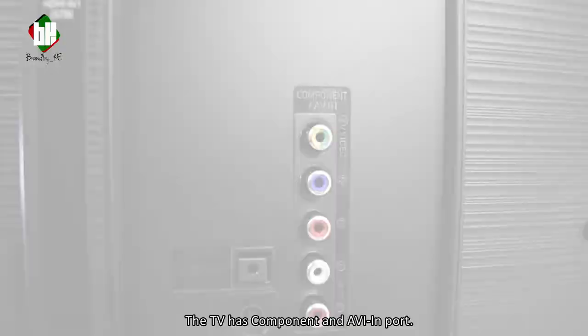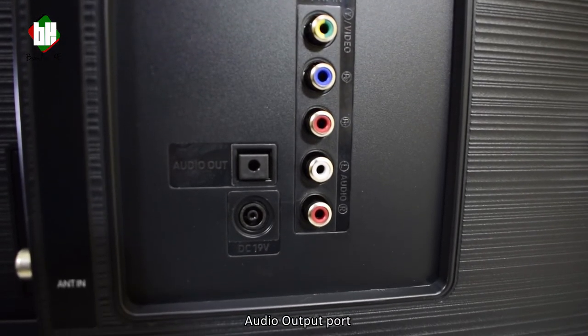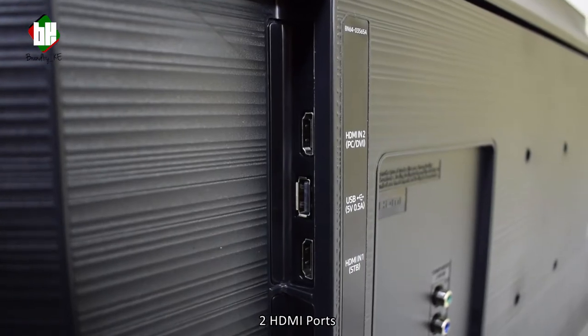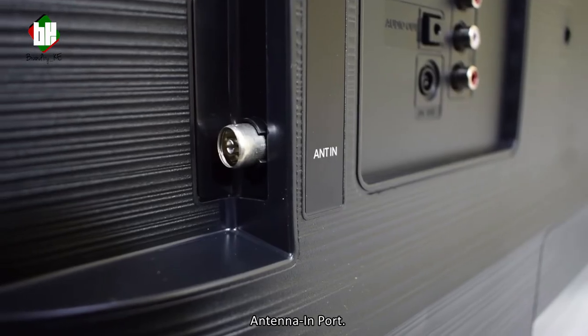The TV has component and AV input, audio output port, DC input, two HDMI ports, one USB port, and an antenna input.